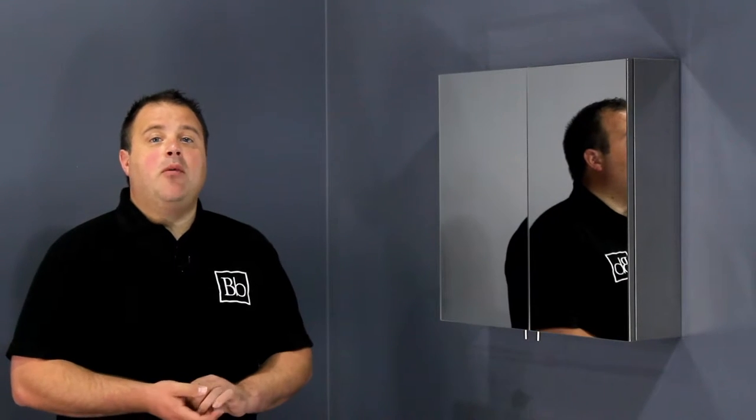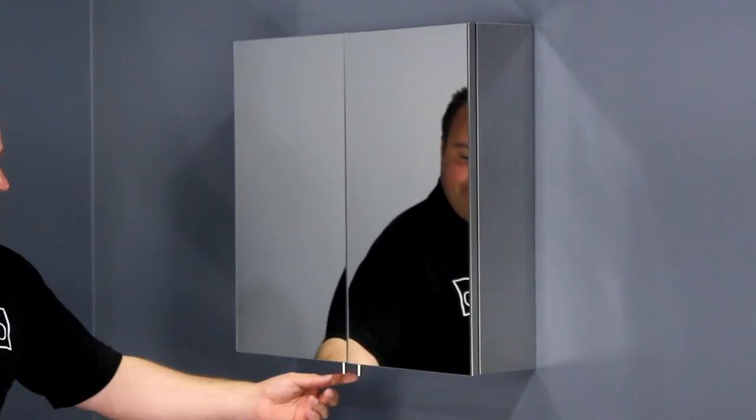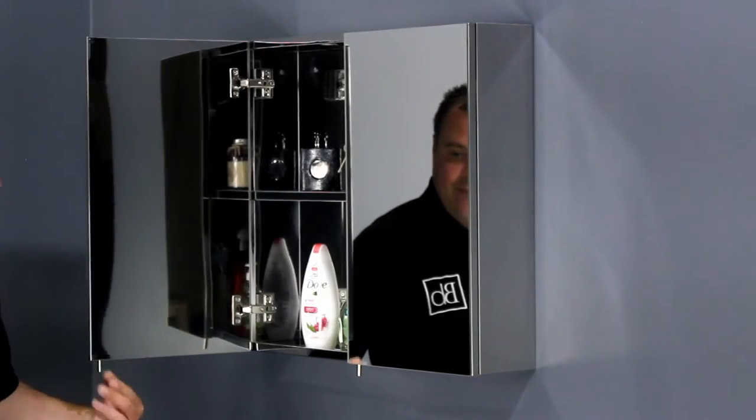This is a stainless steel double door bathroom cabinet. It features mirrored doors and small handles which are located at the bottom of the cabinet to stop dirty fingerprints from appearing on the glass. It also has an internal shelf with plenty of space to store your bathroom essentials.